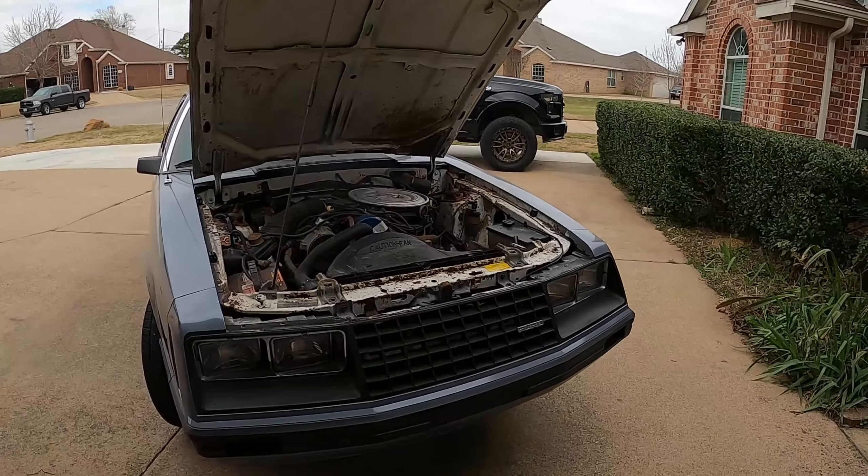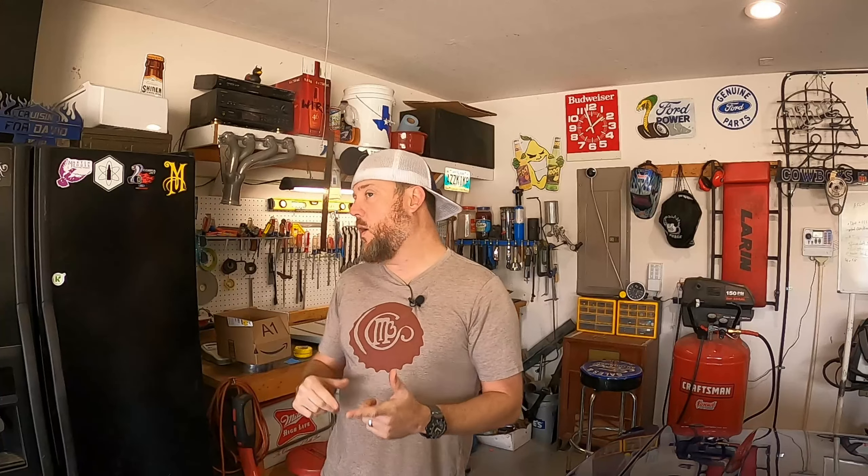The project car is getting prepared for an EcoBoost swap, paint job, coilovers, and a whole bunch of other goodies. Stick around to the end of the video and I'll show you some updates on the project and what I've picked up for it — it's really starting to move and it's really exciting.